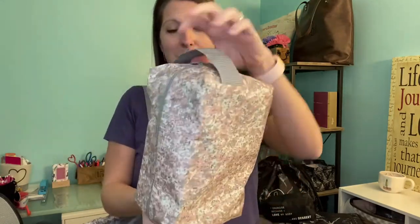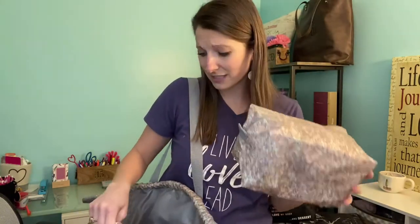Here's the large pouch — we're calling this our Let's Go Pouch in the large. It has a nice little strap so you can grab it and go. You can use this for lots of different things. If you're using this as a gym bag, you could keep your extra toiletries in here if you take a shower at the gym.